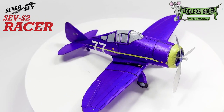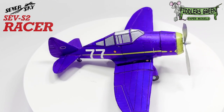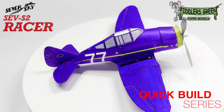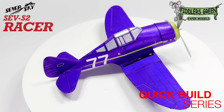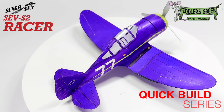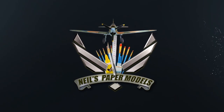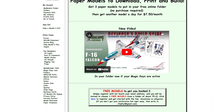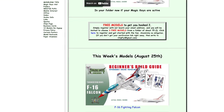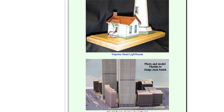Greetings, my fellow modelers. I hope you're all doing very well. Presenting from the Quick Build series of Fiddler's Green is the Seversky Racer. Please, if you can, visit fiddlersgreen.net. Trust me, this can be the start of a beautiful journey.